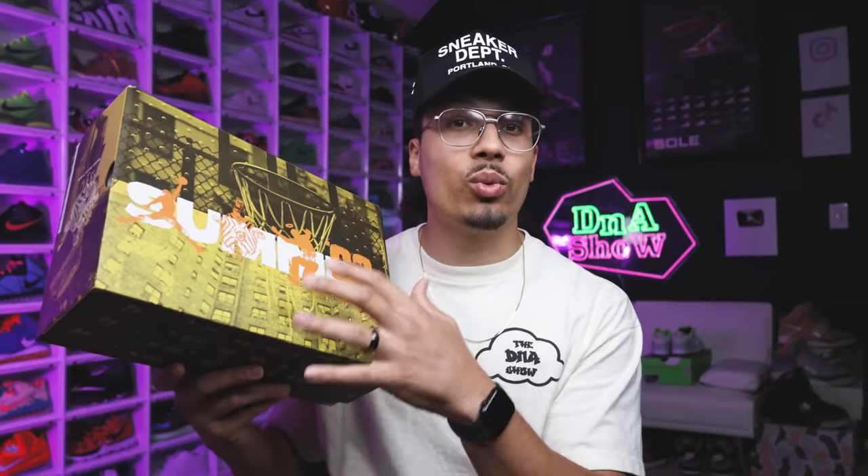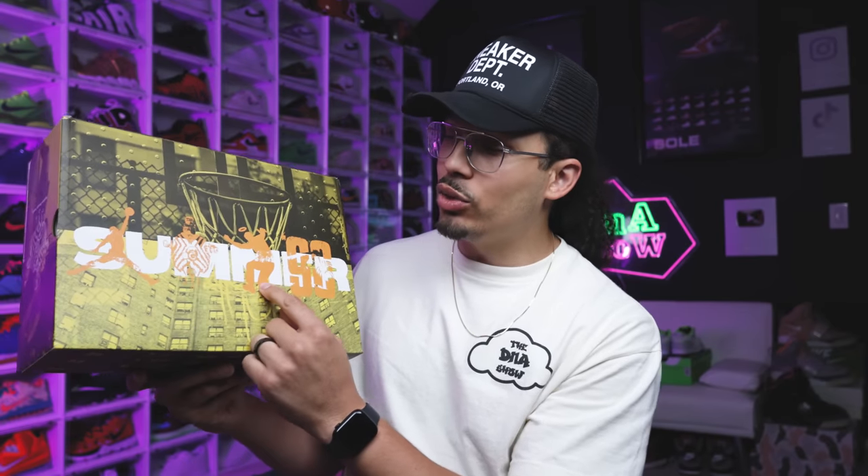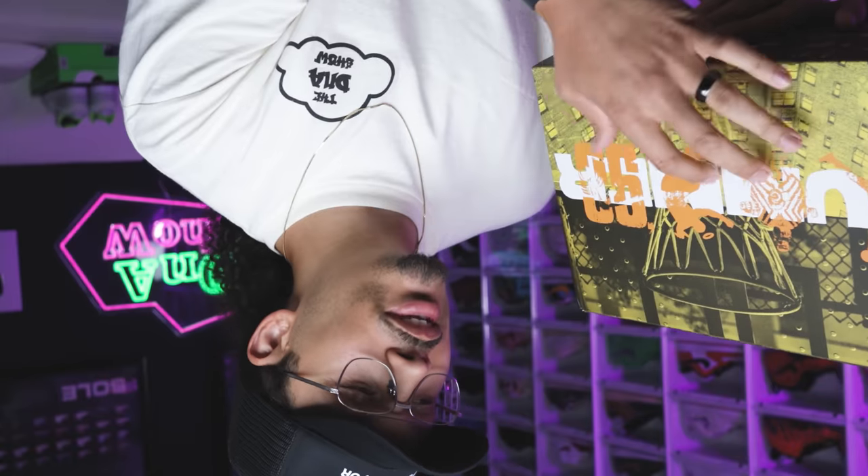My name is DJ and this is the DNA Show. Looking at this box right here, this actually tells a lot about the history of the Air Jordan 1 Union BBS collab. Right here it says Summer '96, and it has the Jordan Jumpman logo, the BBS — also known as Beffy's Beauty Supply — and then the Union logo right here.